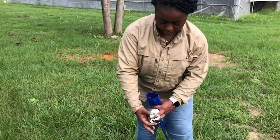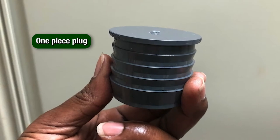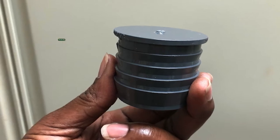We are using a 2 inch pipe and 2 inch fittings. Sometimes it is possible to find a one piece plug, but we have found them hard to find locally. So in this video, we are using a couple different fittings to make a plug.